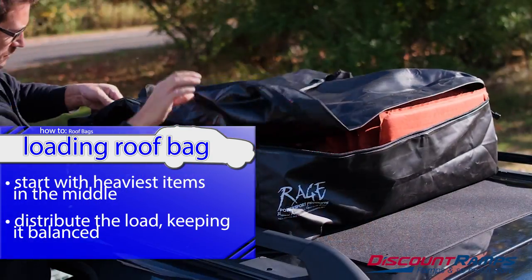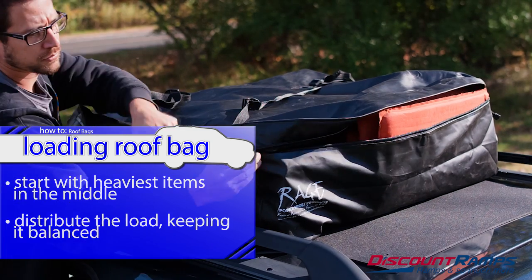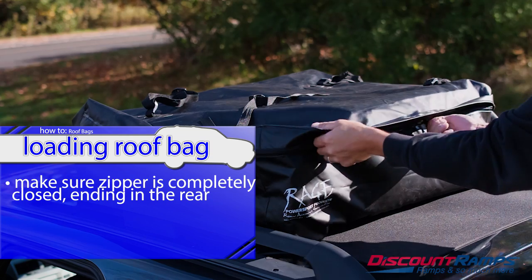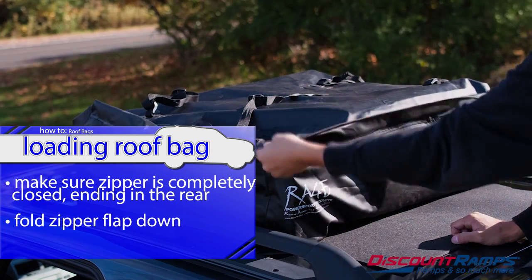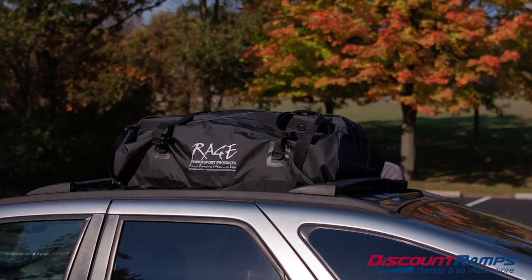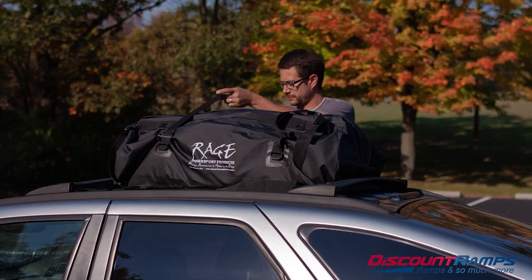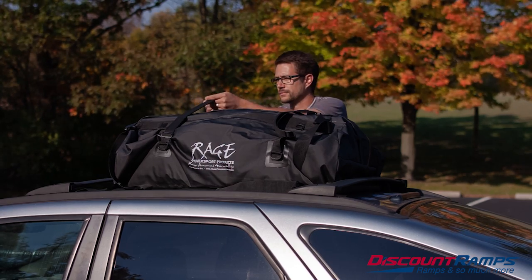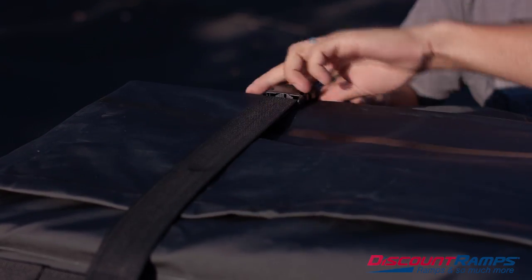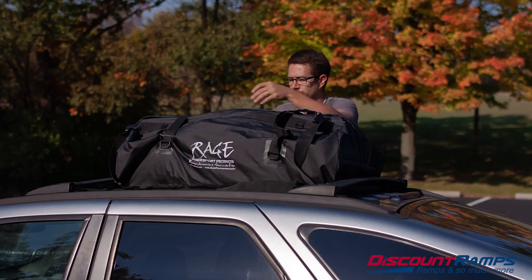Finish the loading process by zipping the roof bag closed, making sure the zipper flap is completely flat against the zipper. It is best to fill the roof bag as completely as possible in order to keep flapping and noise to a minimum. Built-in cinch straps help secure any loose fabric and also help to tuck in any loose strap ends.